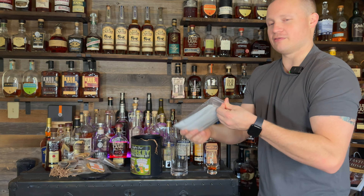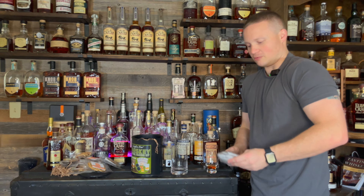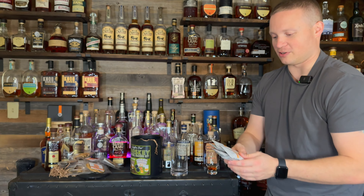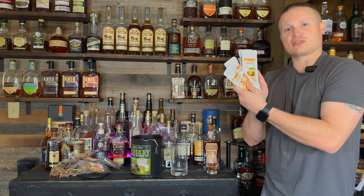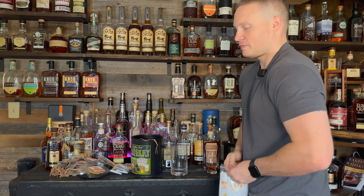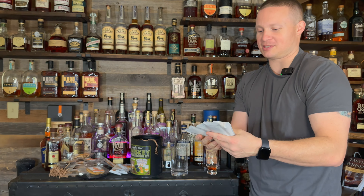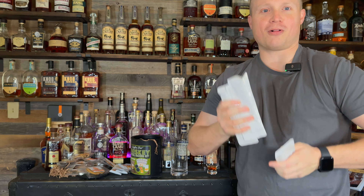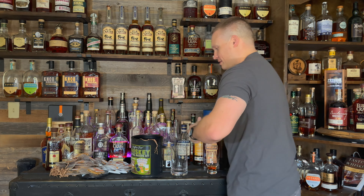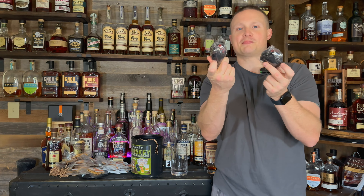This is a bunch of pre-made mixers. So if you have someone in your life who doesn't like whiskey as much and just wants a nice mixed drink, they've got pre-made mixers that you just pour into a glass, pour the whiskey in, garnish it, and you've got yourself a drink. There's a second pack of them too — you get two sets of all those pre-made mixers. You also get a mixing spoon for your glass and two ice ball makers.